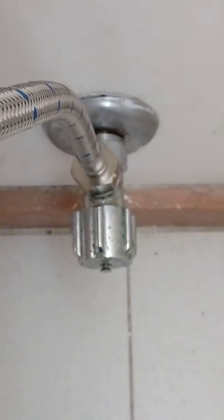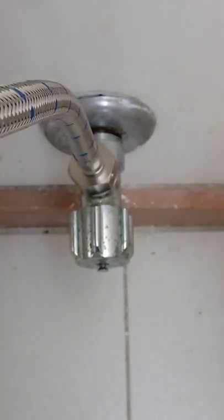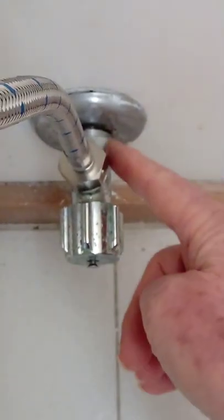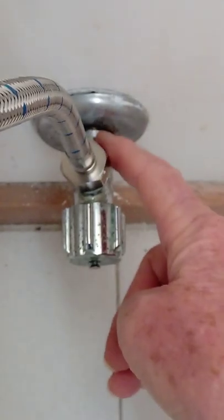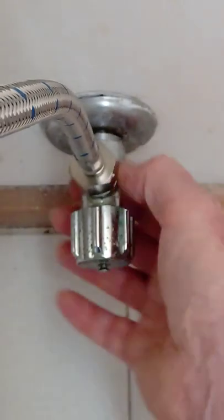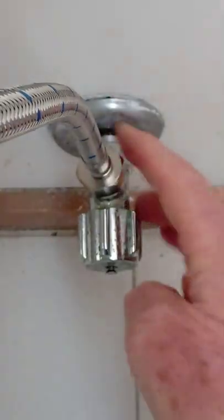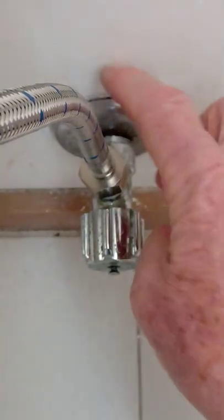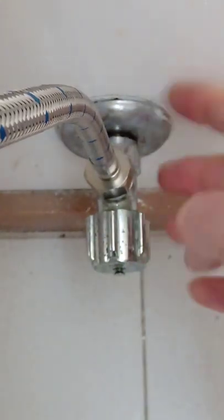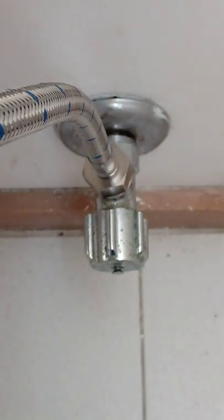Whatever it is, it leaks. The problem with this one is I can't get this nut off, because when it was installed 30 years ago they used plumber's putty, and the plumber's putty has set solid. If I put a wrench on here and turn it, I'm more likely to twist the pipes than release the nut. So either I'd have to find my way into the wall to get Stilsons onto the pipe to stabilize it while I undo this nut, or I'll do damage.